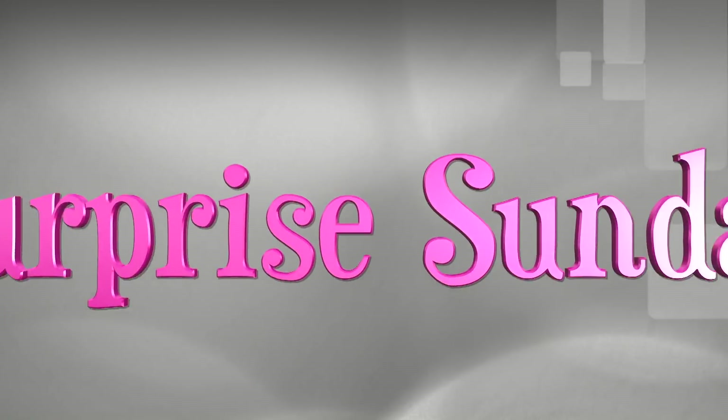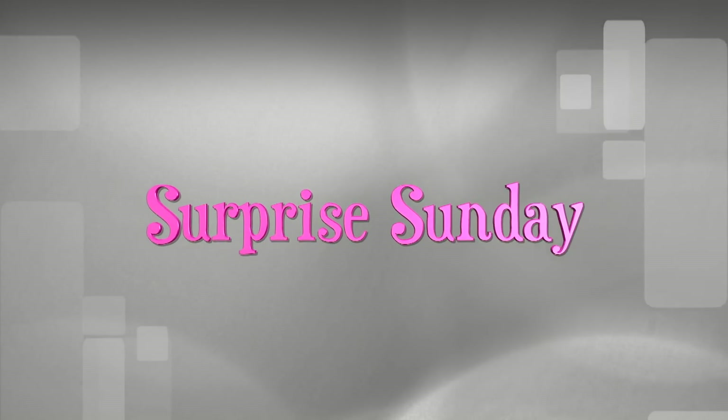Hi guys! Welcome back to my channel where we are going to talk about some Lululemon dupes. I have found two pairs of leggings from AliExpress that are very similar to the Lululemon ones. One is actually exactly like the Lululemon ones — they even have the logotype — and the other ones are just very similar but don't have any logotypes. I'm going to talk about them, tell you which ones are my favourite, and show you how they look on.